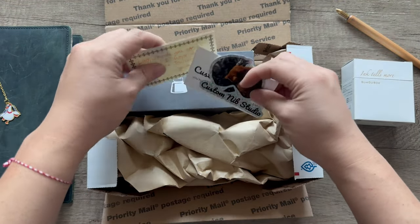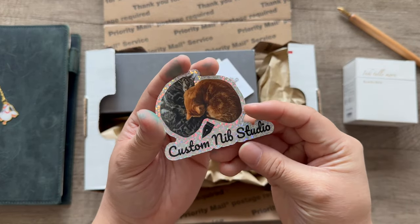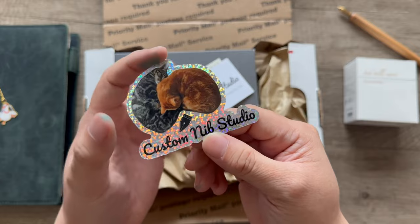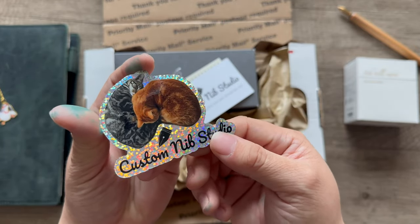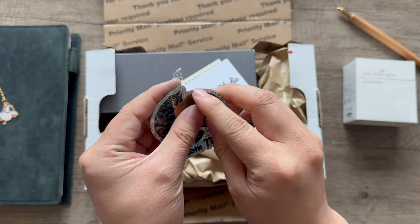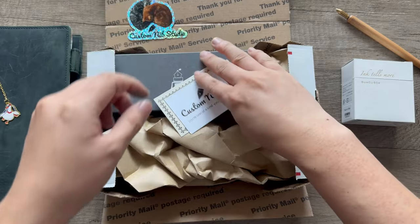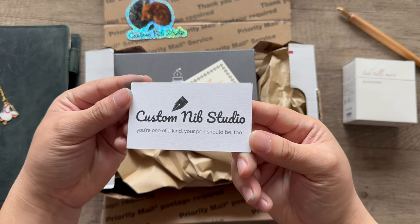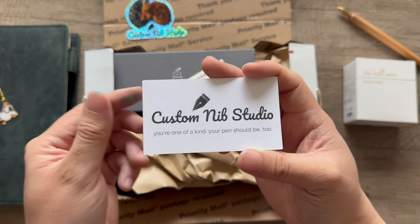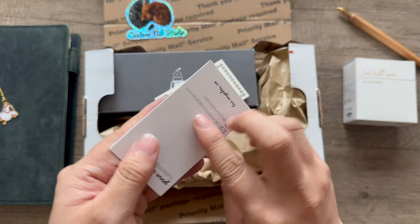Gina gave this cute sparkly Custom Nib Studio sticker — oh my gosh, it's two cats and a nib. I believe these might be her cats. It's a really thick sticker, so cute and adorable. The Custom Nib Studio card says 'You're one of a kind, your pen should be too.' And now it's even more one of a kind with the journaler nib grind I asked her to do.